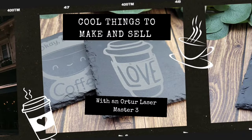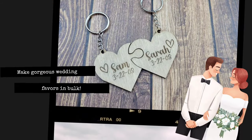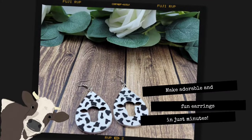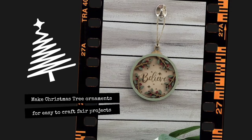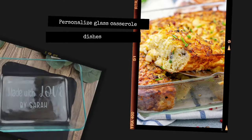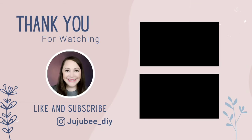I hope you were inspired by these ideas made from the Laser Master 3 by Auteur. It is such a great value for the price, and I think it would be pretty easy to make back your investment selling these beautiful, handcrafted, personalized gifts that anybody would want in their home. If you liked this video, make sure you give it a thumbs up, subscribe if you haven't, and check out my description box below for all of the links and products used in this video. I hope you have a happy, healthy, and blessed day!